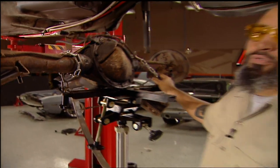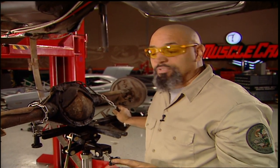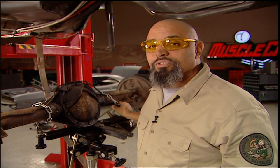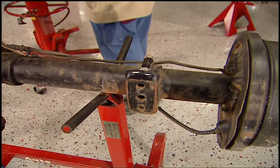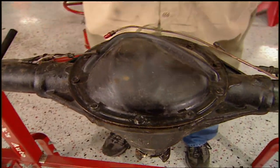Now our LS makes 440 horse, and that's not going to stand up to the abuse we're going to put it to. We do have some options. Most guys would just put a 9 inch Ford in this thing and go about their business, but that's going to ruin our sleeper look. I'm going to use this original GM 10 bolt, except I'm going to put better gears and better axles in it.